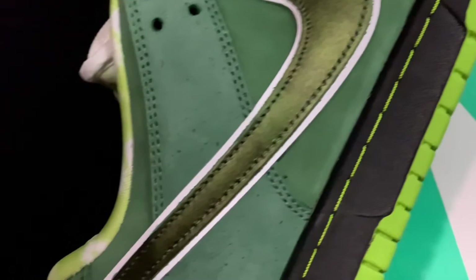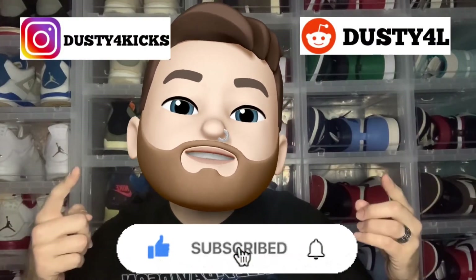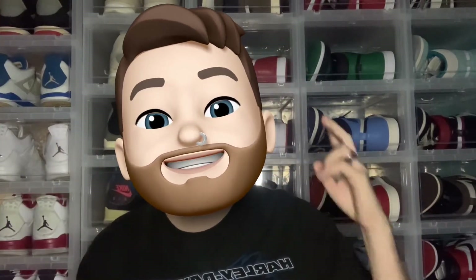I am going crazy over these shoes. I really do like these and I'm stoked to get some on-foot shots for you guys on my Instagram. Alright fam, I think that's about it for today. I appreciate you stopping by the channel and hanging out for a bit. Until next time, I'm Dusty4Kicks. Peace.